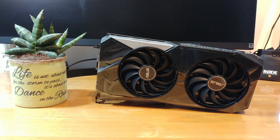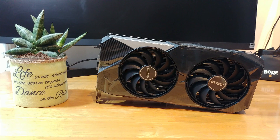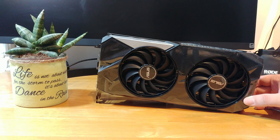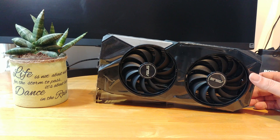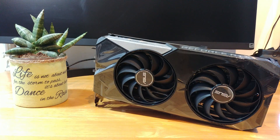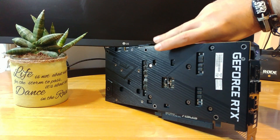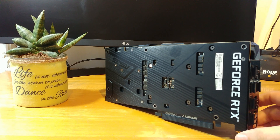Would I recommend the RTX 3070 from Asus, in this case the OC version? I would say yes, I would recommend this card — if you can find one, because I don't know what went through NVIDIA's mind, as you can't find stock anywhere. Regardless, it is a $600 card more or less, and it is a pretty bang-for-the-buck GPU. If you intend to game at 4K only, it is not the best GPU out there, but again, $600. If you intend to game at 1080p or 1440p, it is a pretty good card for those resolutions.